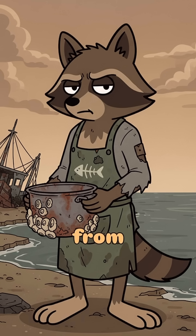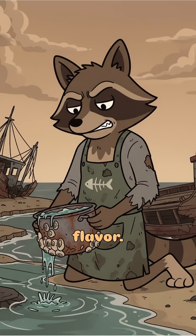Start by stealing a pot from an abandoned boat, a ruined diner, or a corpse with good taste. Fill it with seawater. The more suspicious the color, the more flavor.